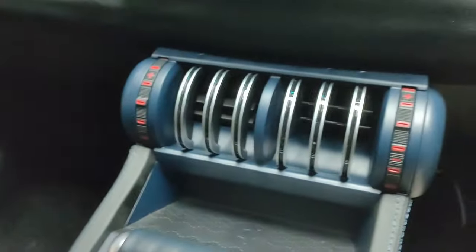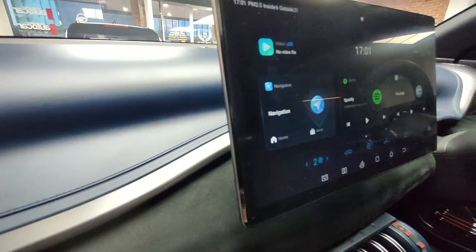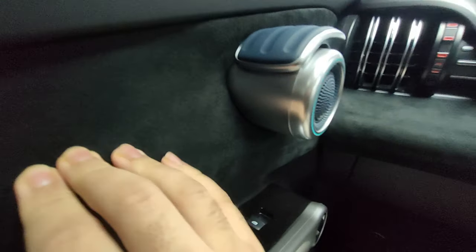The glove box flaps open and it's actually a reasonable size with a light in there as well. One thing I do like is that it's got toggle switches instead of being controlled by the touch screen like Tesla. However, once you start going further down the materials are very scratchy, but all the upper parts are soft, really nice, and feel really premium.